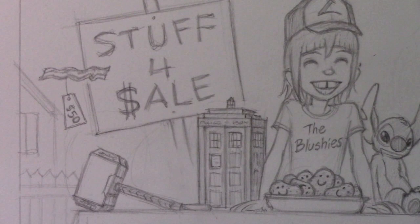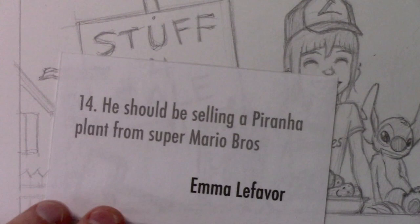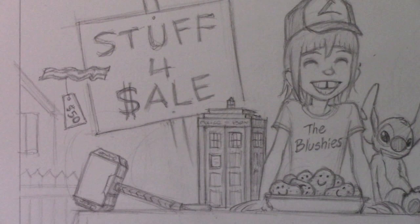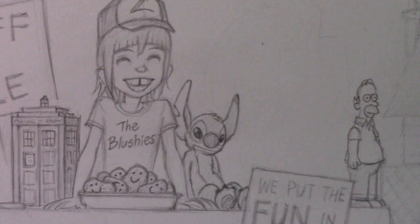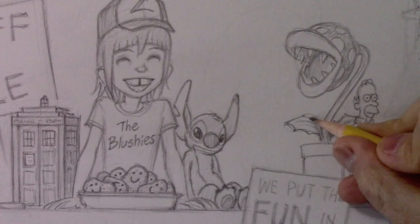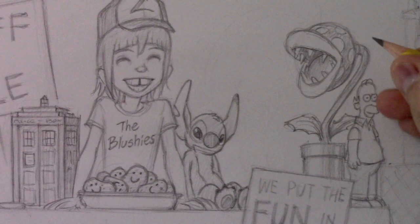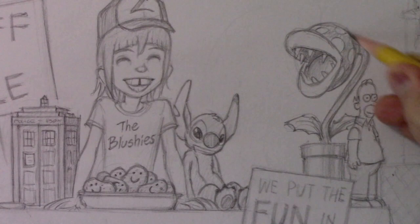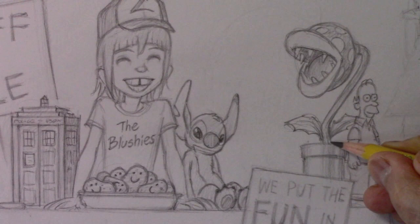Let's move on to number fourteen, from Emma Lafavor: he should be selling a piranha plant from Super Mario Brothers. He definitely should — and that's why I left some space over there next to Homer Simpson. There goes our little piranha plant. Thank you for that request Emma, because I've always sort of wanted to draw one of these piranha plants. I'm kind of a fan of Mario — I have happy memories of playing Super Mario with my son.